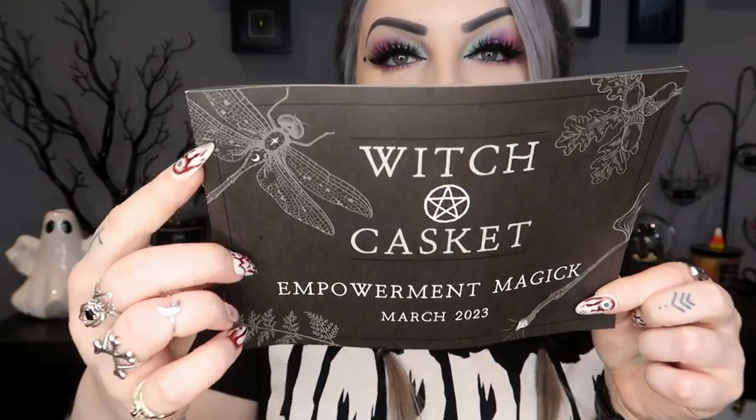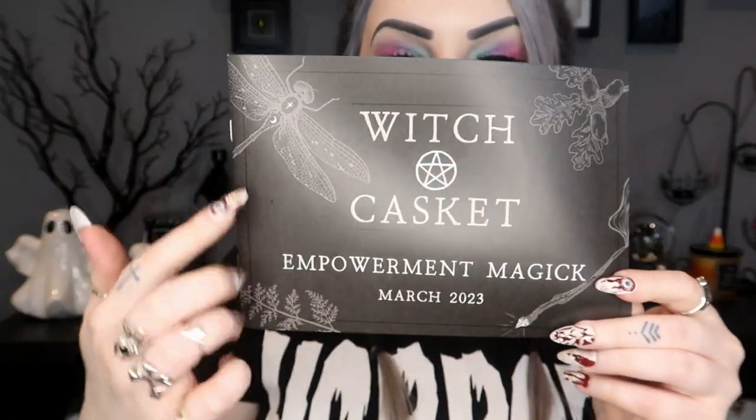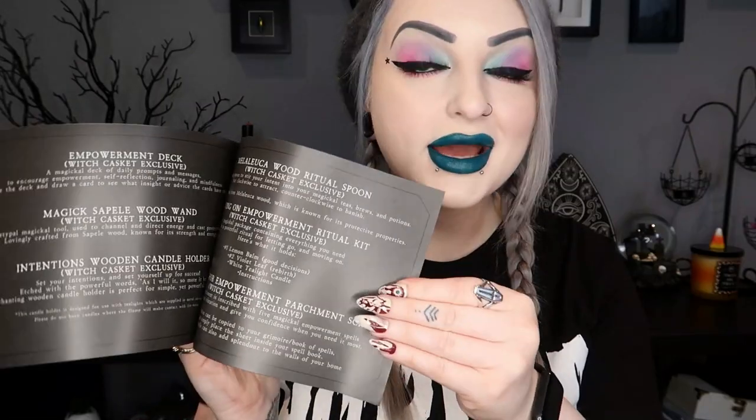The theme is 'Empowerment Magic' and the little graphics around it look really cool, so I'm assuming the color scheme is black and gray or something like that. This little booklet tells you about the items in the box — we're not going to go through that because I'm going to show you, but if you need more information it's all in there.